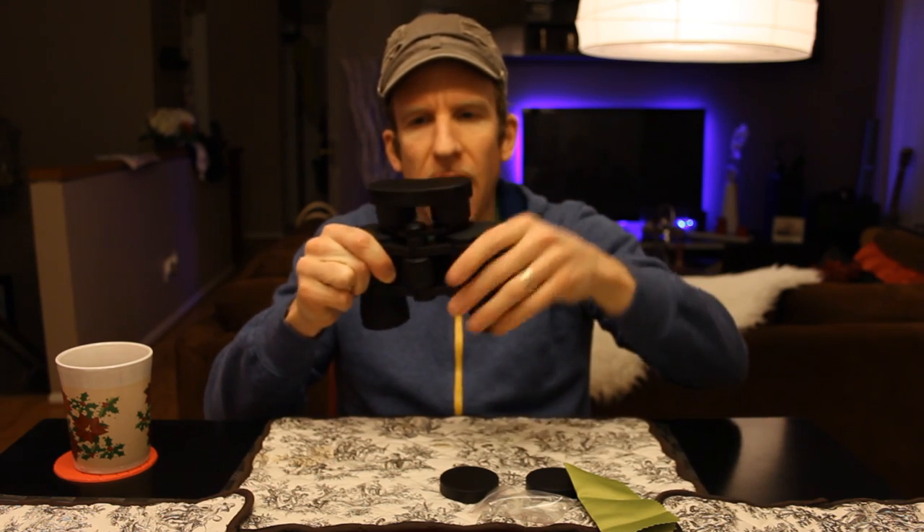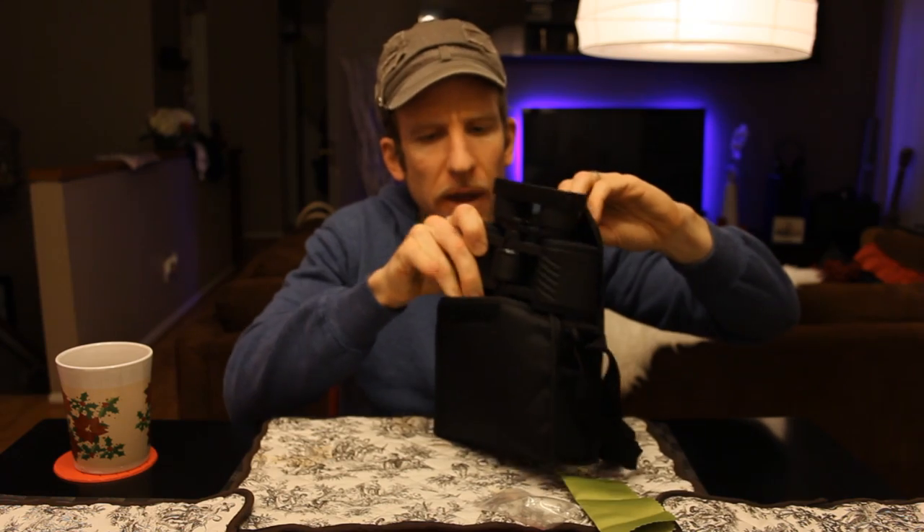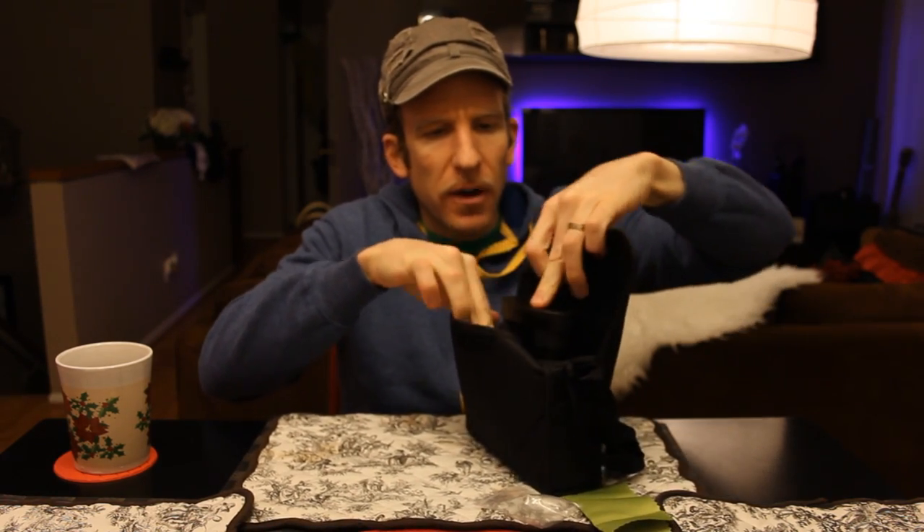Slapping the lens caps back on — you bend the barrels, adjust them, put the caps back on, put them back in the bag, and you're good to go. You can stash your microfiber cloth in there as well.